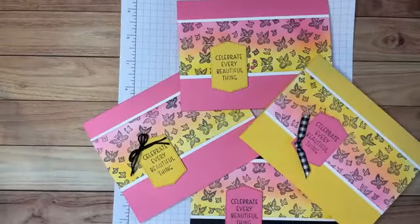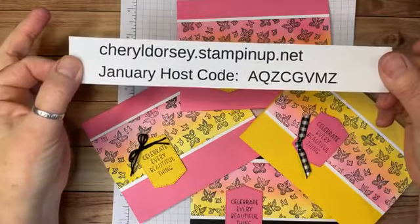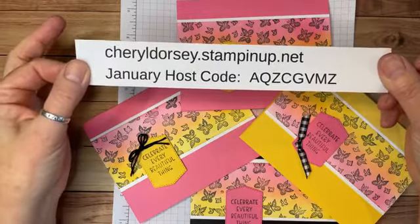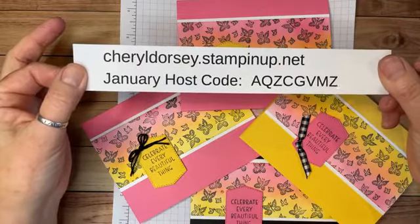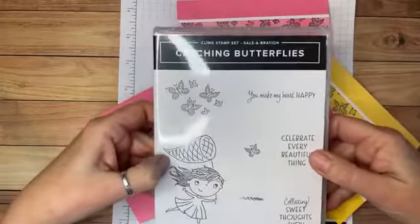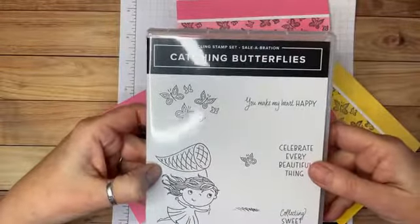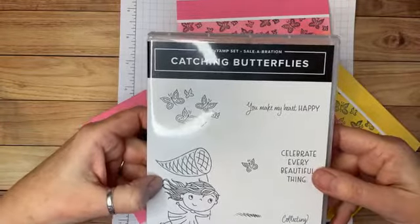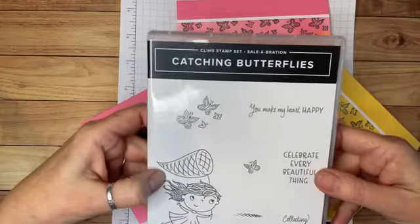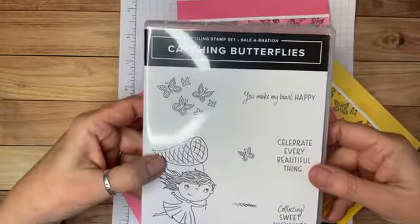I hope you've enjoyed that. You can shop at my online store at cheryldorsey.stampinup.net. The host code for this month is AQZCGVMZ — please use that at checkout. Remember, the Catching Butterflies stamp set is free with a $50 product purchase. Leave me a comment and let me know if you liked this. There are some new things coming out, including an advance release I want to show you, so keep watching. Tell your friends to come along on your stamping journey. Thank you and have a great weekend!